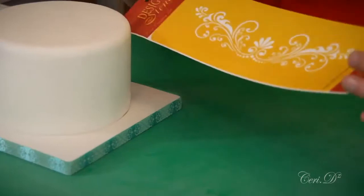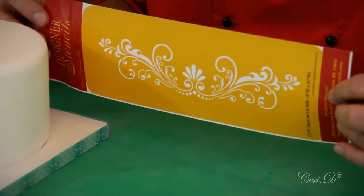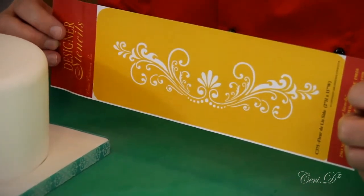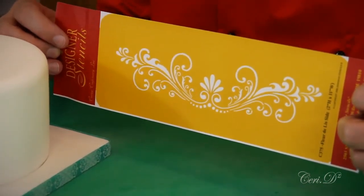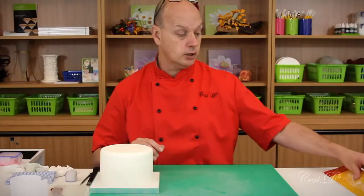The stencil I'm using is a Designer Stencil — I got these from Lindy Smith. Designer Stencils is an American company, and the other one I'm going to be using is also a Designer Stencil. I will endeavor to put the link on the material and equipment list for you.